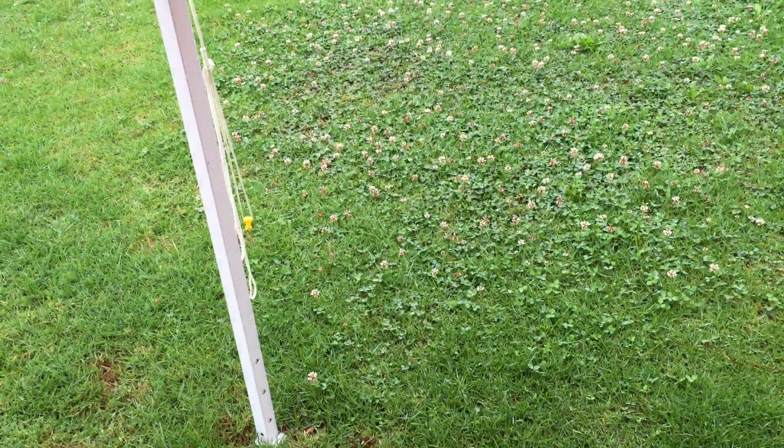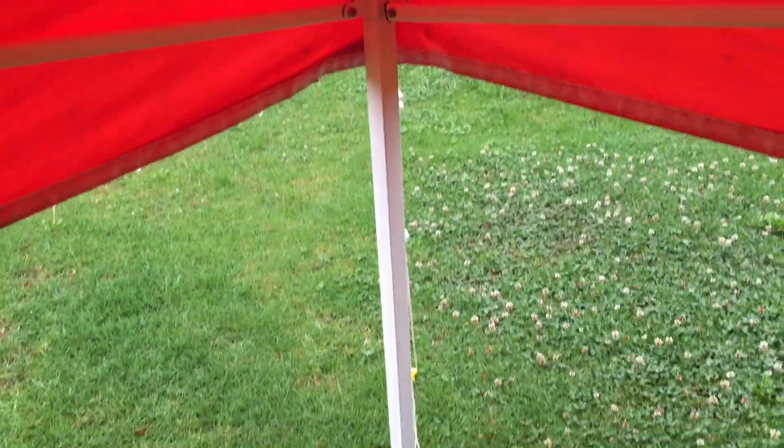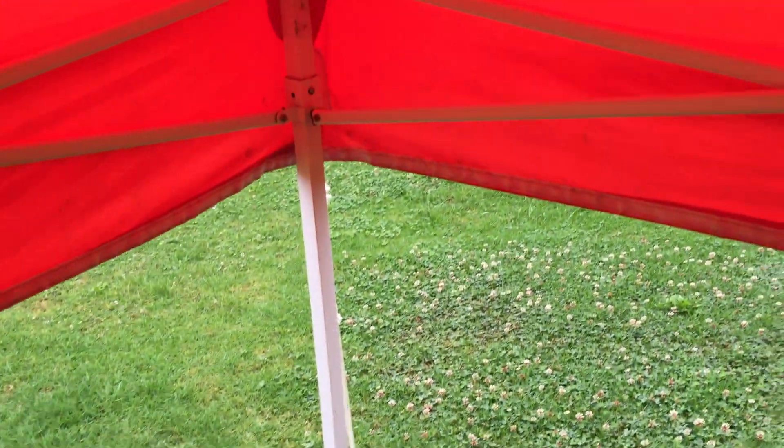This means that the wind, whilst troublesome, won't affect the gazebo that much and you probably won't get pooling. Pooling is a problem if you tend to lose the stakes in the ground, particularly if it's wet. So keep it staked in well during wet conditions, lower it down to its lowest point, and you should be fine.